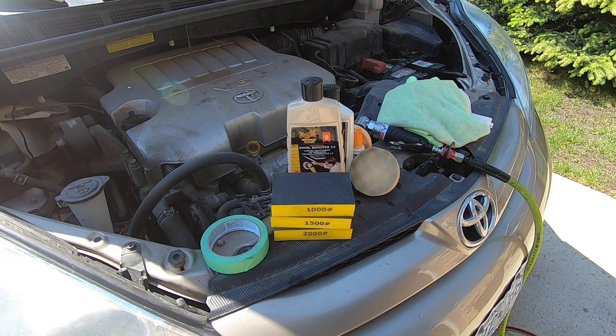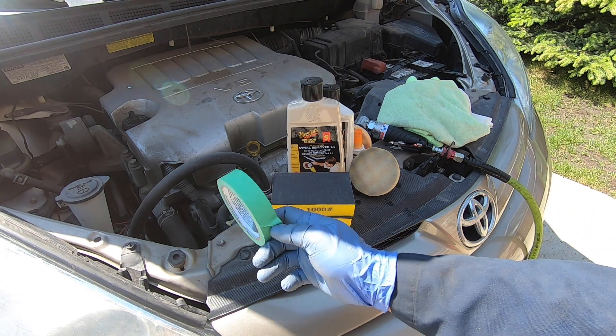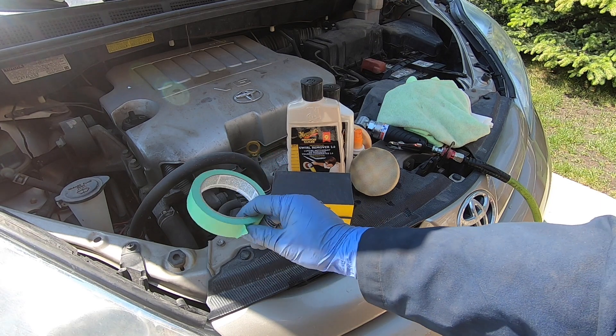The materials required to complete a headlamp restoration job are shown here. You'll need a roll of masking tape to protect the paint on your bumper if needed, and 1,000, 1,500, and 2,000 grit wet sanding blocks.